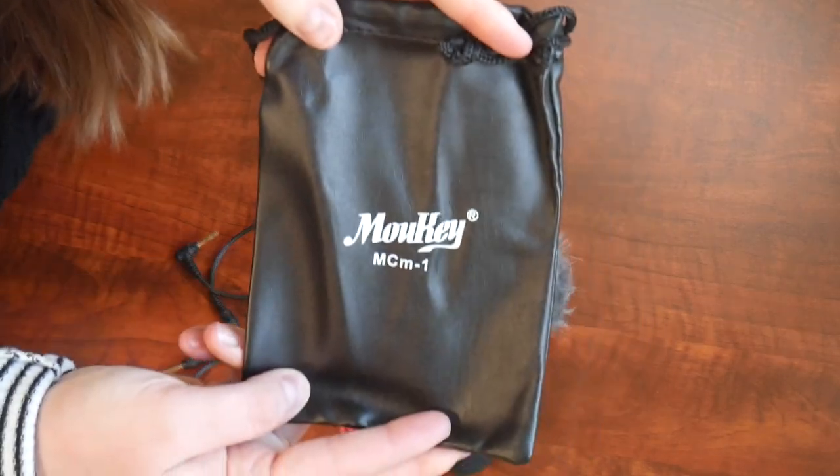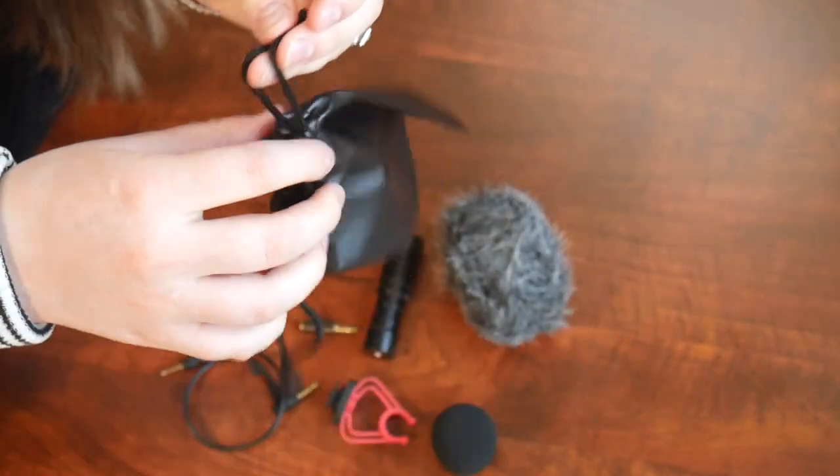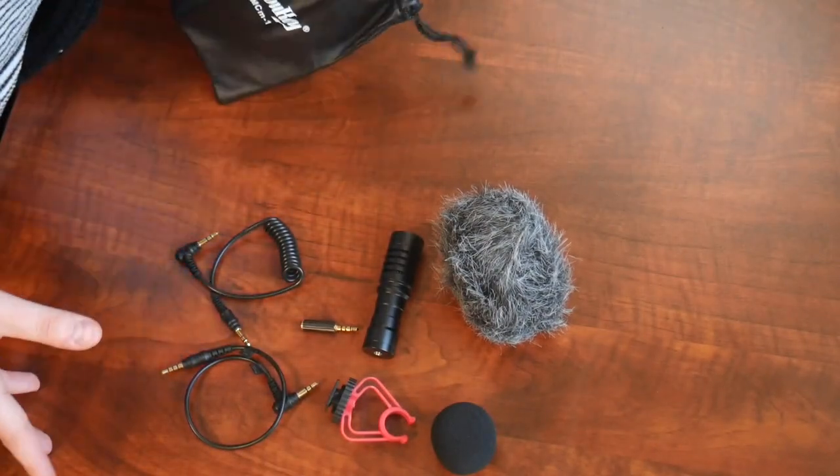First off, we have this little storage bag. I'm so glad that this came with a little baggie — it has drawstrings. I can make sure that we don't lose any of these little parts, especially when I'm traveling.